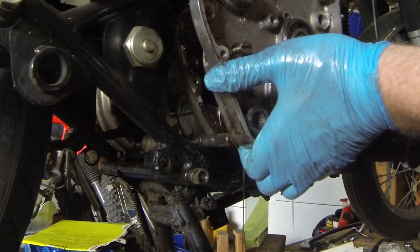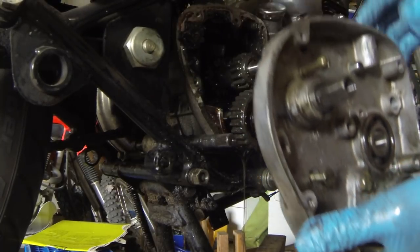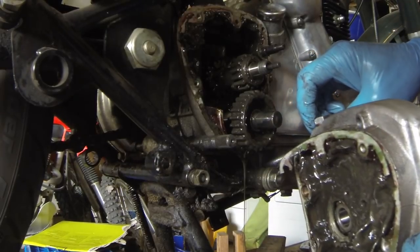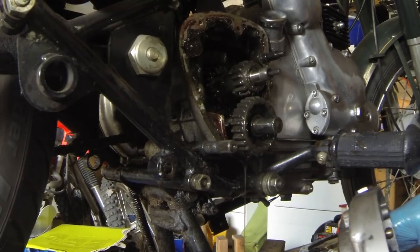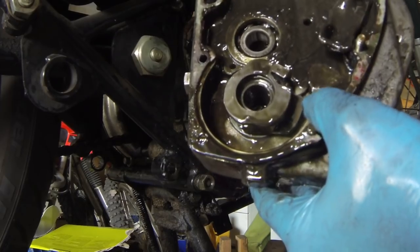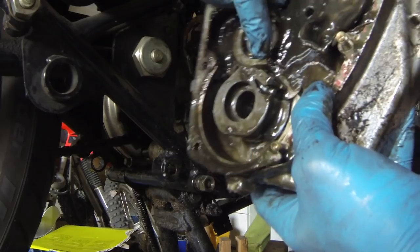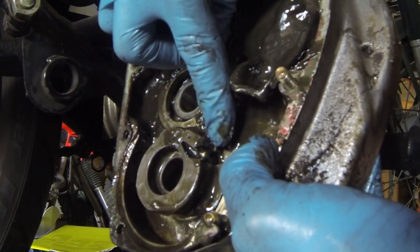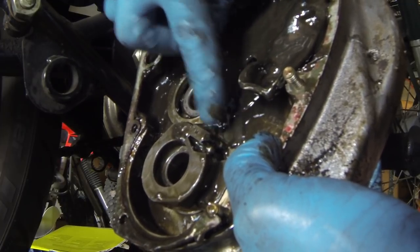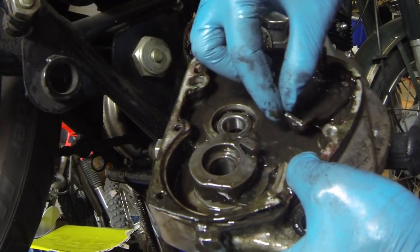We spin it around - behold, the kickstart pawl. This is the reason we went in here in the first place. You can see the tooth is broken off here, so that's why I wasn't able to kickstart it. That tooth is gone, so we've got to put a new one in there while we're doing all this other nonsense.